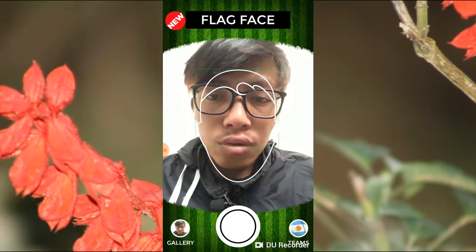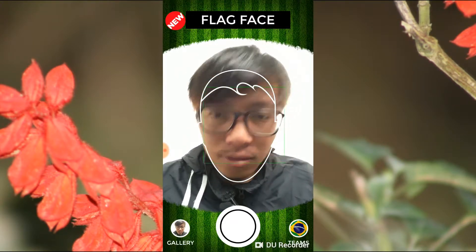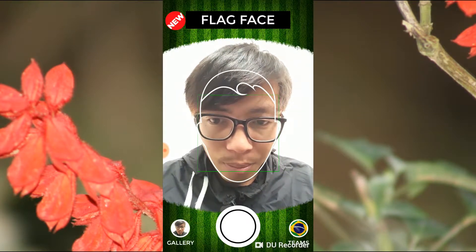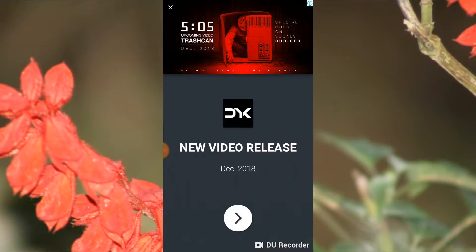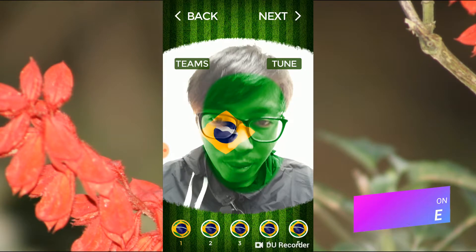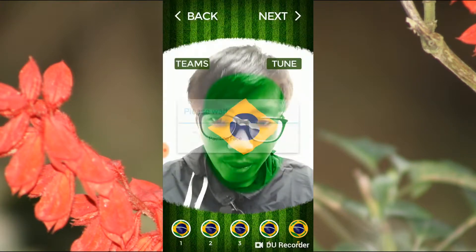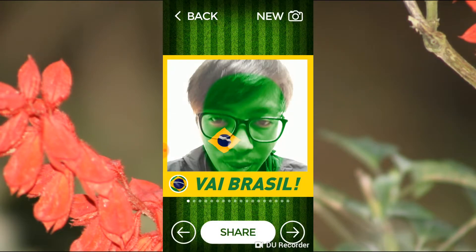If you want another face paint, you can go back and choose another flag. I'm choosing Brazil now. I need to put my face inside the circle, then tap the camera option. You can see it's already painted on my face, and I can choose lots of styles from here.